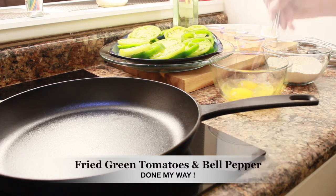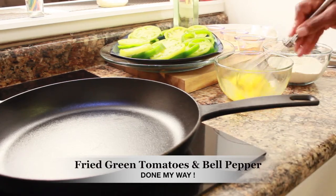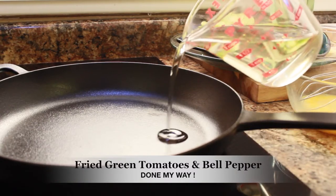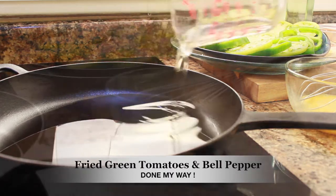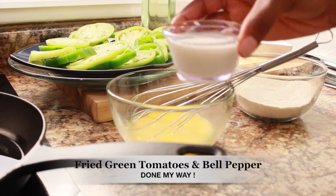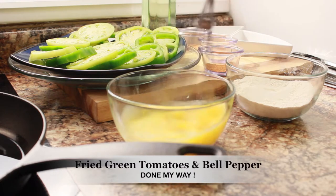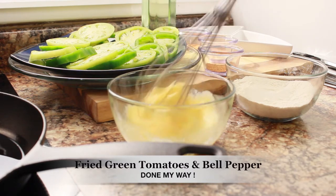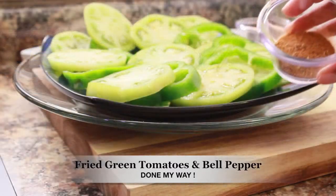I am going to whip up two large eggs, preheat my stovetop to 275, and add 1 cup of oil of your choice — it could be olive oil. Next, I am going to add 1/8 cup of buttermilk into my eggs, and I'm going to beat and whip this up. It looks ready.